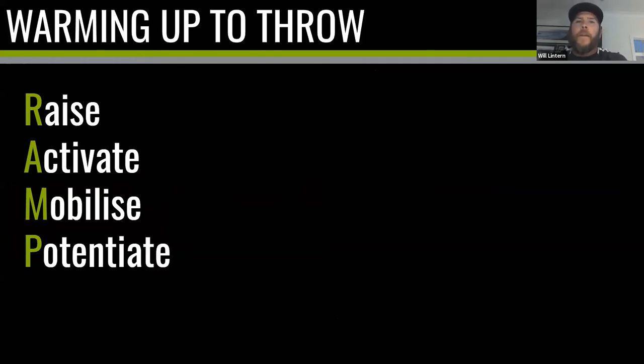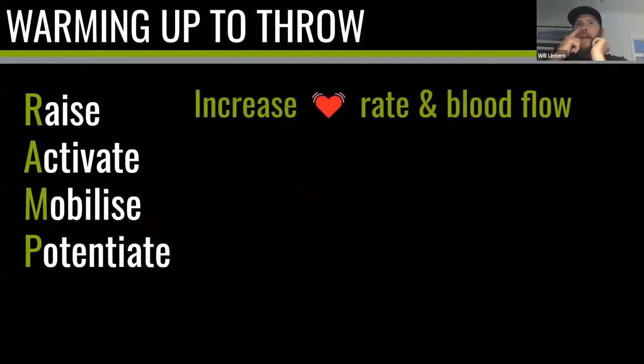So what is warming up? There's a simple acronym: RAMP, which stands for Raise, Activate, Mobilize, and Potentiate. Let's start with Raise. First, you want to increase your heart rate and blood flow — the obvious way is to go for a little jog, run to a foul pole, run around the diamond. But there's another part of Raise: you want to raise your awareness, your level of focus, your energy.